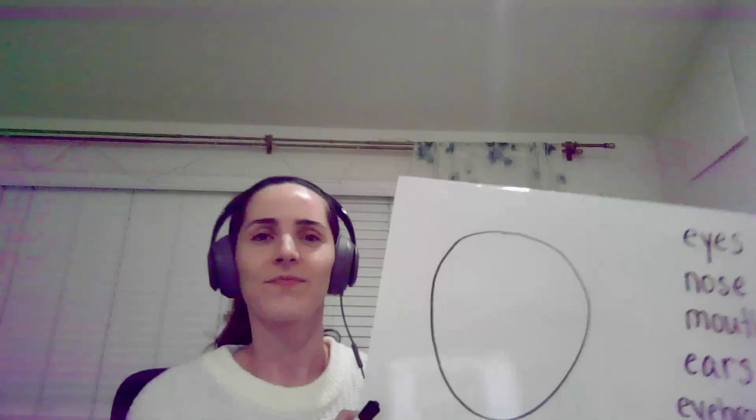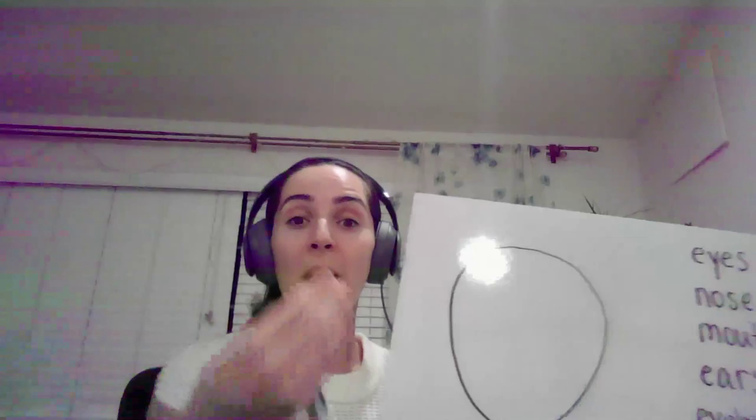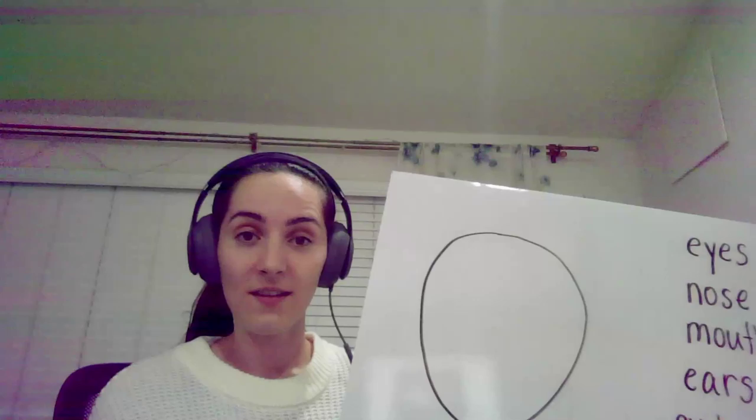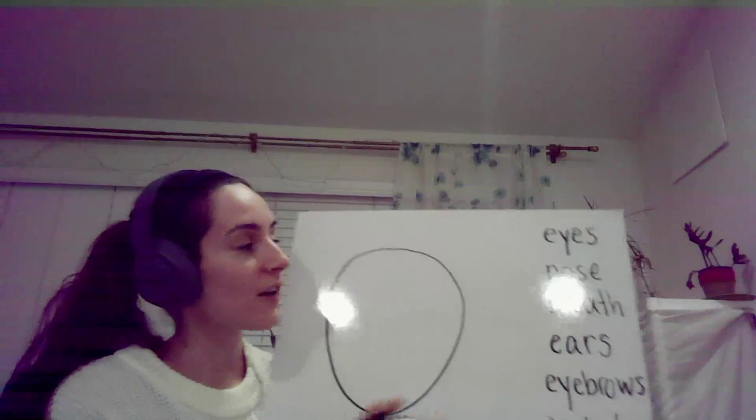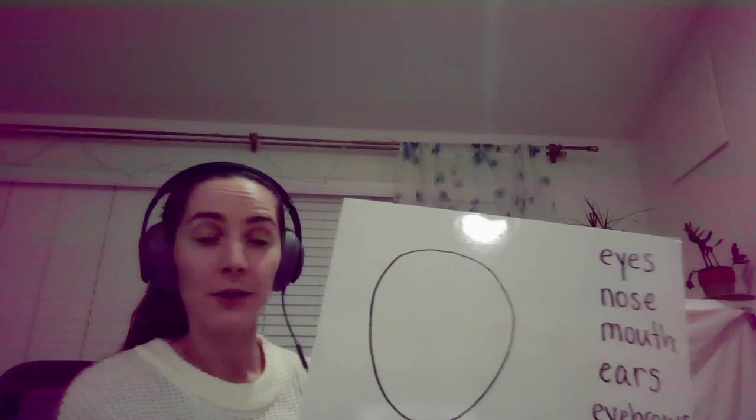Okay, now let's do a little drawing. Do you want to help me draw? Okay, well, what does this look like? That's right, it's a face. I want you to help me draw a face. So here we have everything we need. Let's look.